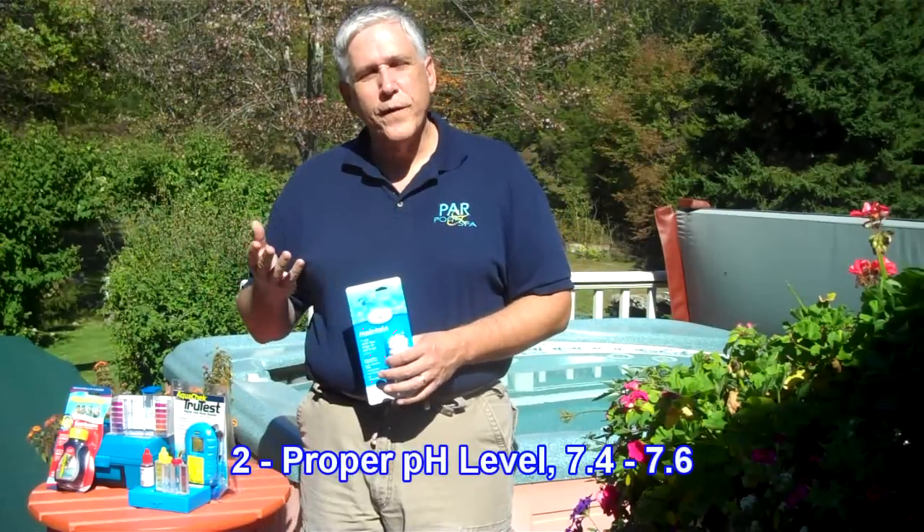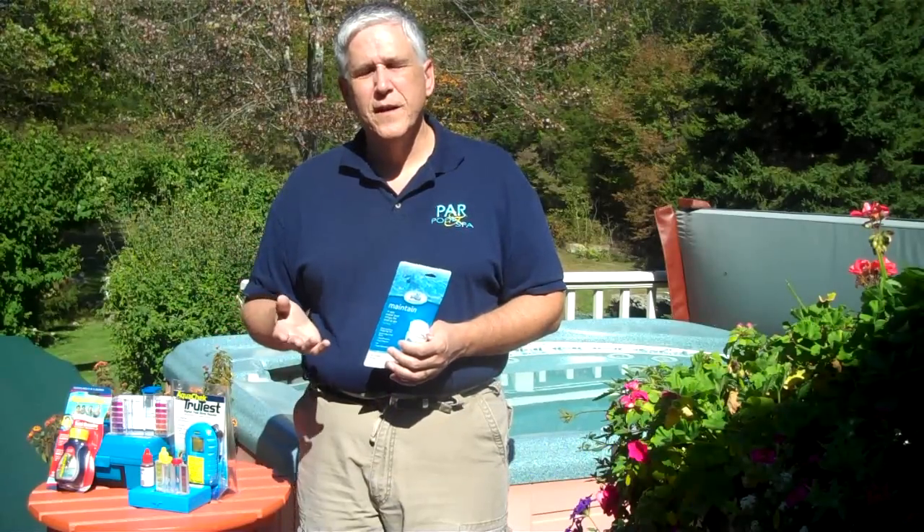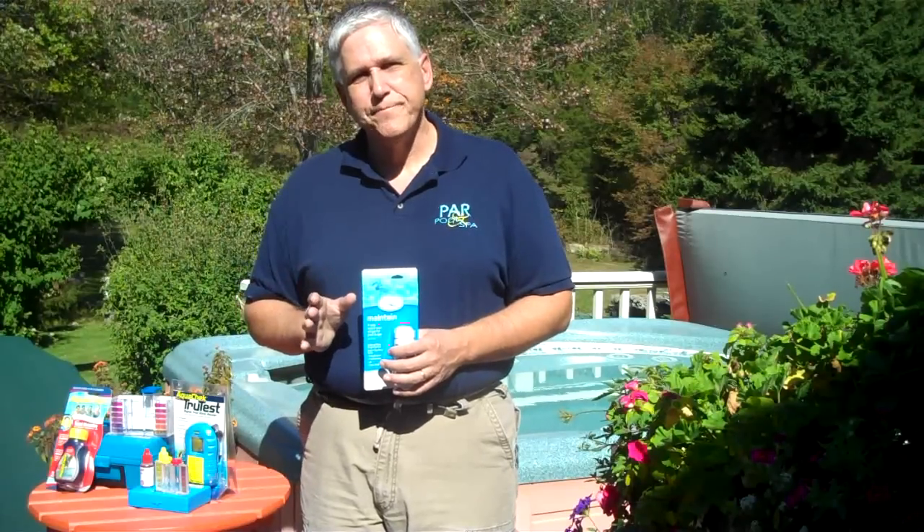The next thing we want to test for is pH. pH tests for how acidic or how basic the water is. When the pH is in the proper range of 7.4 to 7.6, there is good efficient sanitizer use. Not only that, but you will also give a longer life to the spa and its equipment and you'll feel a whole lot more comfortable using the spa. I would invite you to take a look at our video about spa water balance to learn a little bit more about those topics.